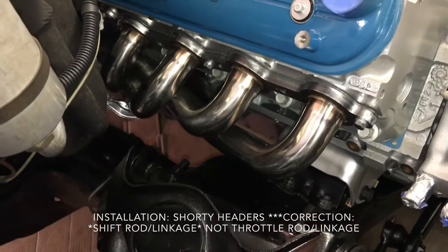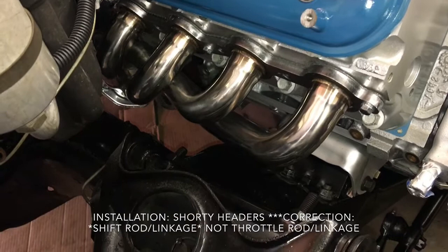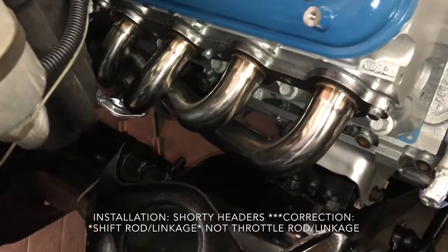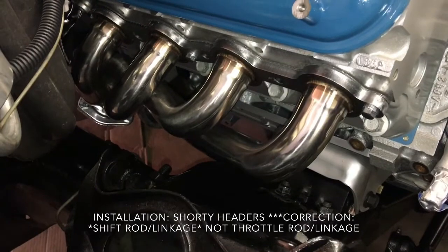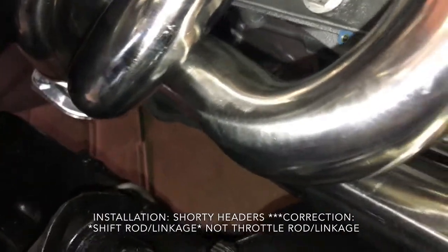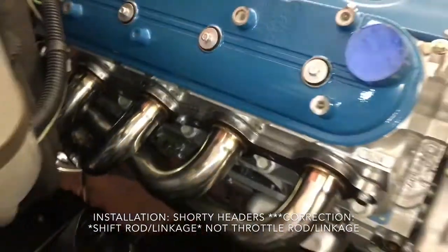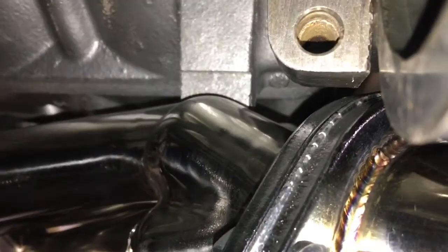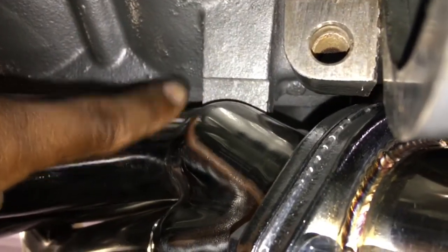Now there's a little more of an issue on this side. Typically you have issues on the driver's side and the passenger side clears, but for me on this car with these particular headers I have one minor issue. They're installed with just two bolts right now and I have the gasket in. Down on the very end — right there — these particular headers are hitting that boss right there.